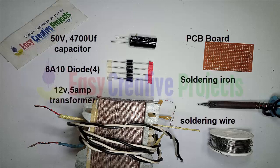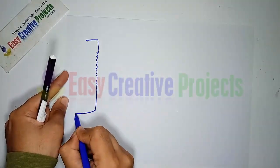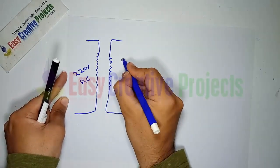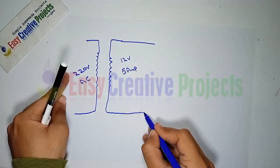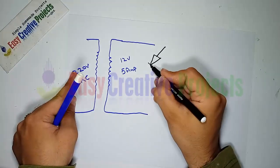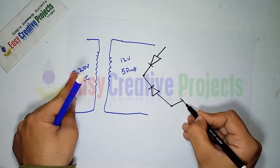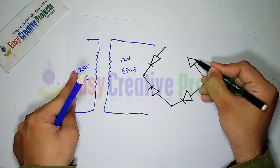First, make the circuit diagram. The transformer has two sides: the input side is used for 220 volt power supply, and the second side is used for 12 volt output. Now take four diodes and make a bridge rectifier like this.